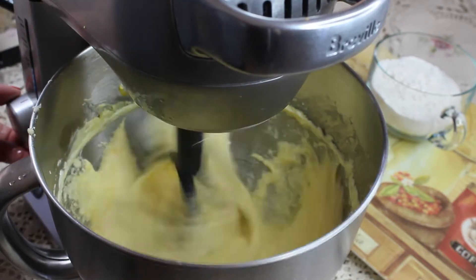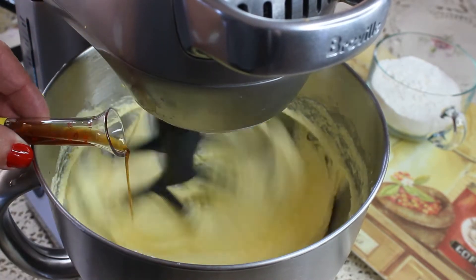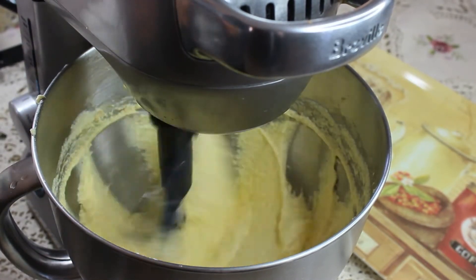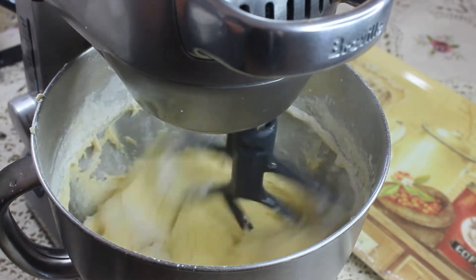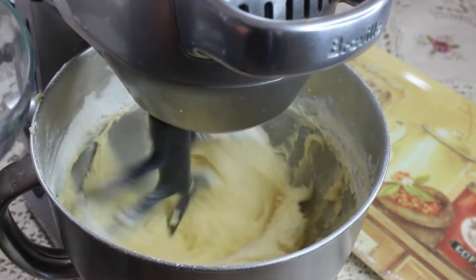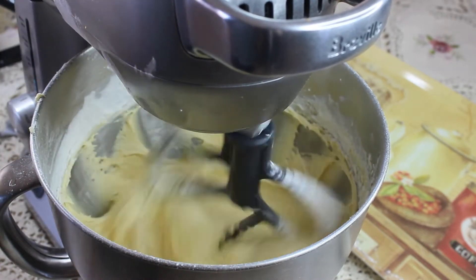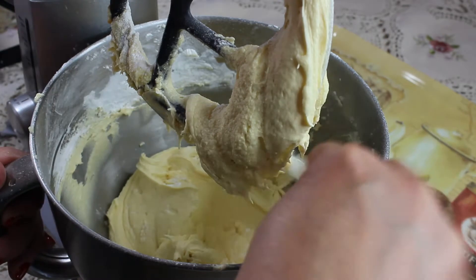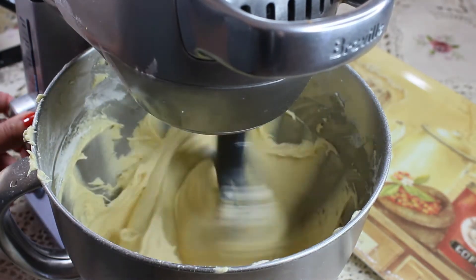After we've added all four eggs and our batter is looking nice and creamy, it's time for vanilla extract. Add one teaspoon of pure vanilla extract and then it's time for our flour. Pre-sift your self-rising flour and start adding it to the batter spoon by spoon. If your stand mixer has a folding function, use it now; if you're using a hand mixer, fold the flour by hand with a spatula. Lift the mixer, scrape down the bowl to get all the little flour bits off the sides, give it one quick mix, and the batter is ready.